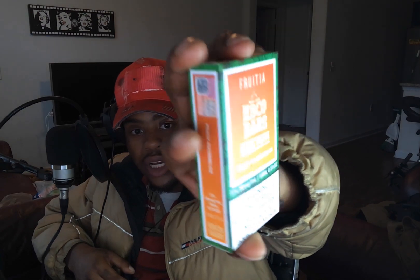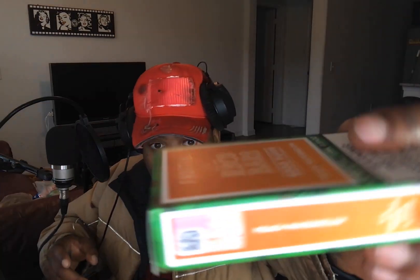Looking at the package, it ain't nothing crazy — standard cardboard box. They got all the descriptions and branding on the sides, every angle. It says it has more puffs, more flavor, and better battery life. Pretty straightforward. They even got a QR code you can scan, but I tried to enter the code and it says server error. Not really anything collectible — make sure you recycle.